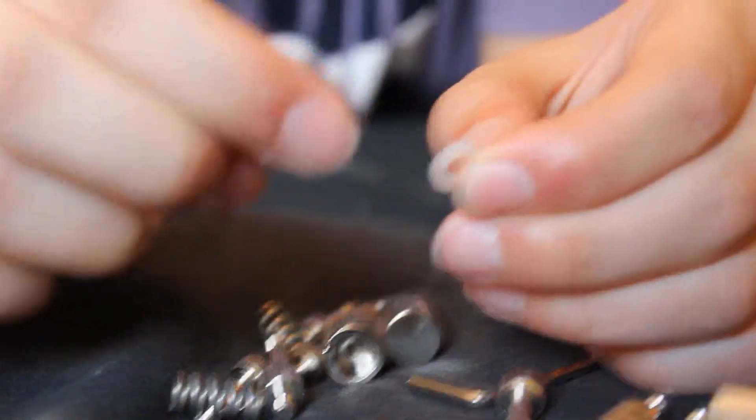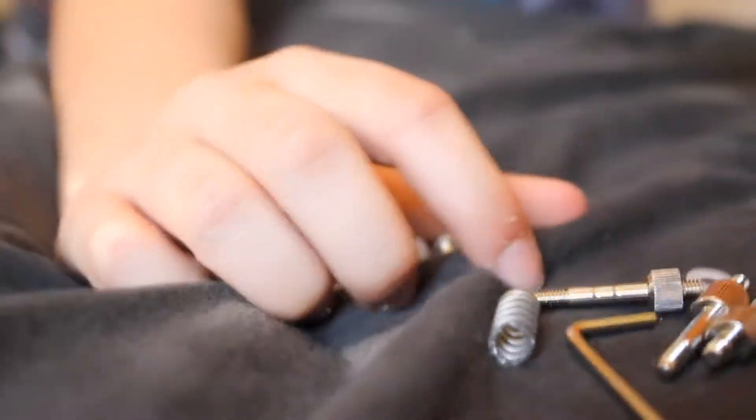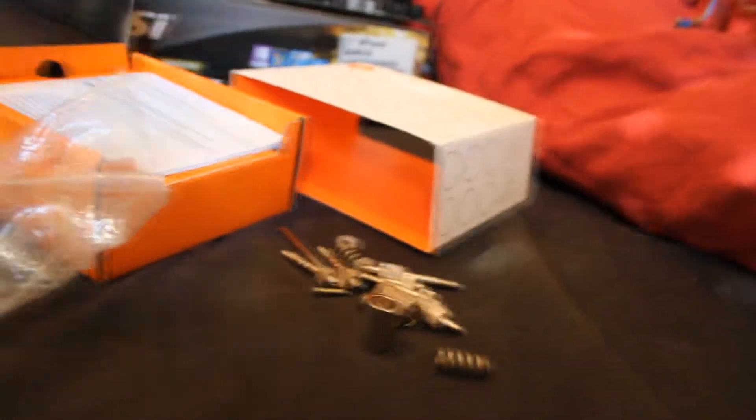We also have plastic washers. We have an AMD mounting plate and an installation guide with a table of contents. And here is the block itself. We also have a high-quality Gelid GC-Extreme thermal compound included, along with back plates.